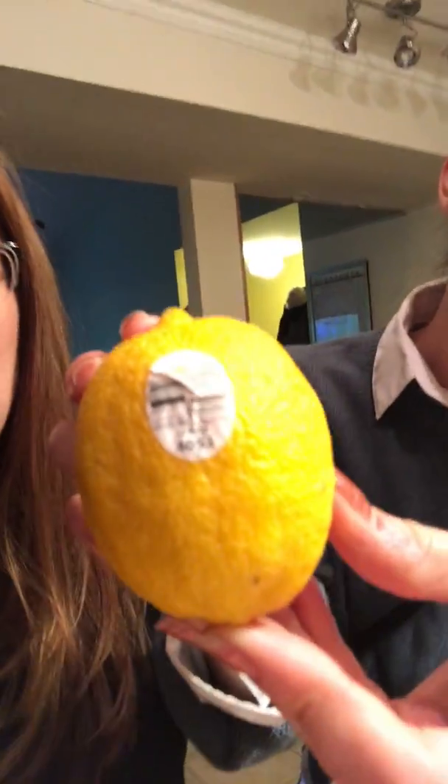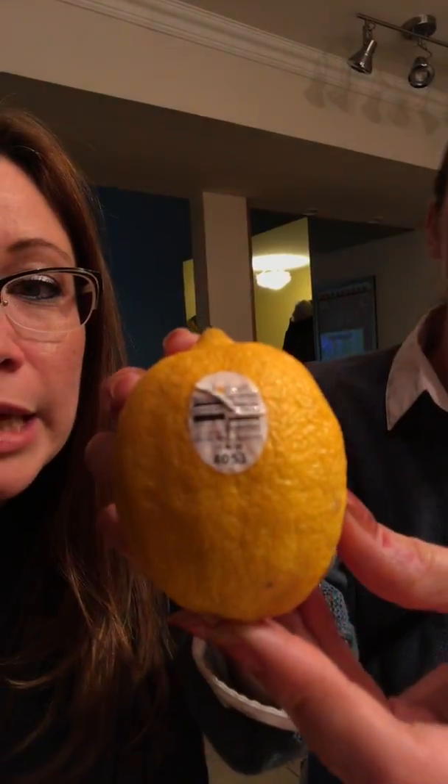We want people to know — it actually says 'lemon' right on the sticker, as you can see here. And this is a prize-winning documentary, so we're very honored and thrilled to have you here. Stay tuned for more reasons why not to eat the stickers on various fruit. Thank you so much!